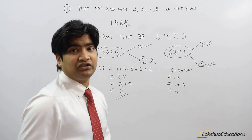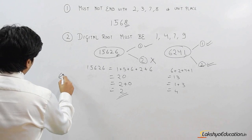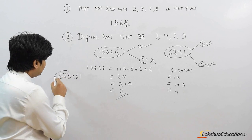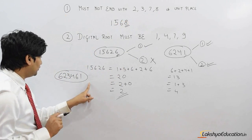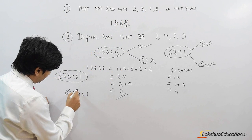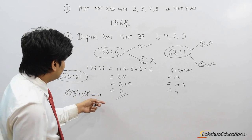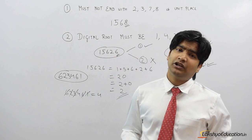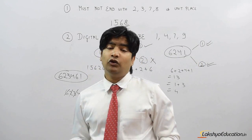However, there are a few exceptions where a number satisfies both conditions but is still not a perfect square. For example, consider 6234461: it doesn't end in 2, 3, 7, or 8, and after eliminating pairs its digital root is 4 — yet it is not a perfect square. Still, this shortcut method is very handy in competitive exams to eliminate choices that are definitely not perfect square numbers. I hope you understood this method.